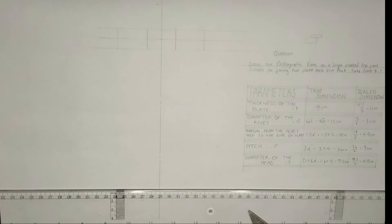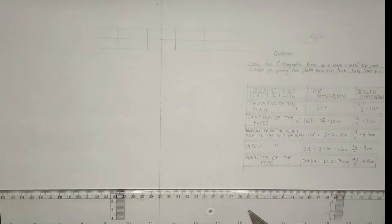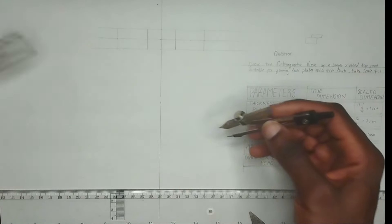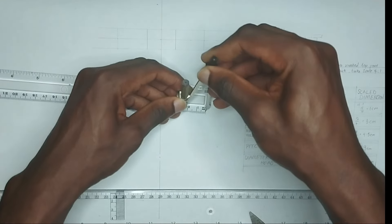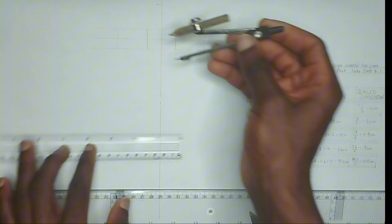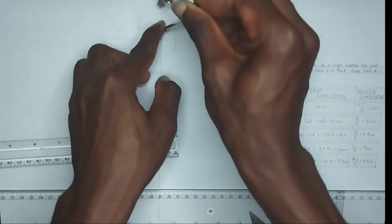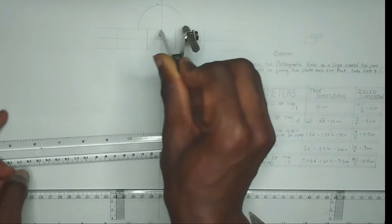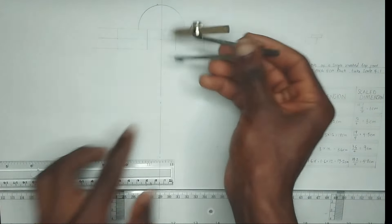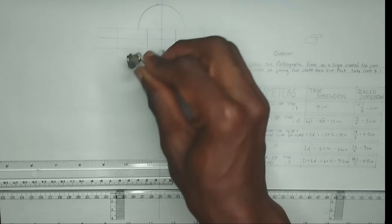Next we are going to draw the edge. We have been given the diameter of the edge to be 4.8, so I'm going to pick a radius of 2.4 on my compass. This is 2.4 on each side. Placing it here I'm going to draw this edge, then place it on the other side and draw like this.